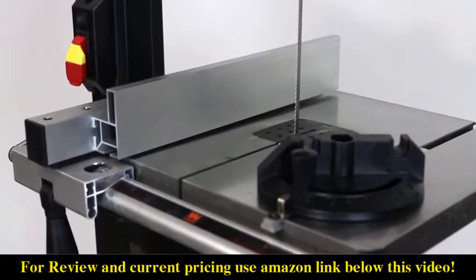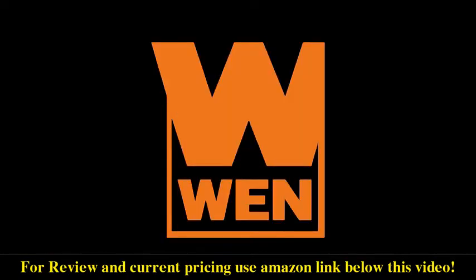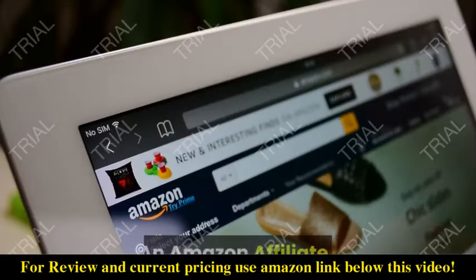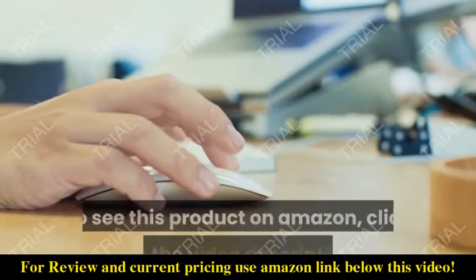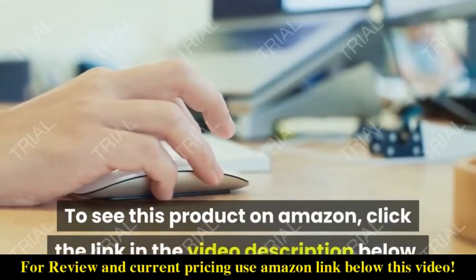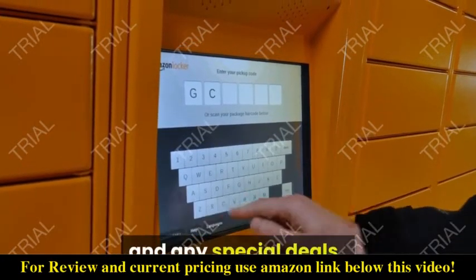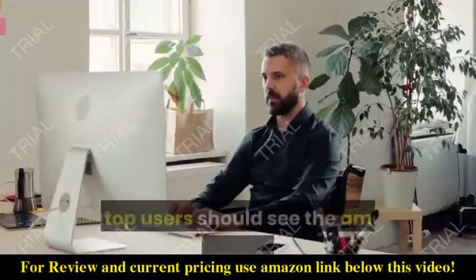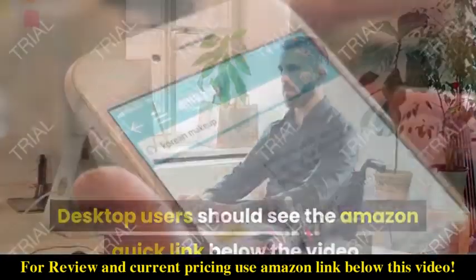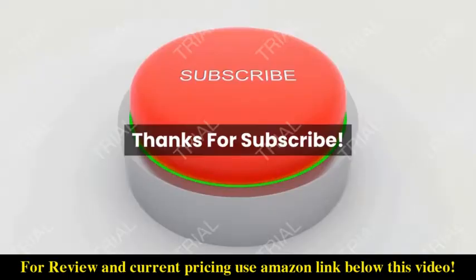So remember, when you need a simple woodworking project idea, remember Video Shopping Network, an Amazon affiliate. To see this product on Amazon, click the link in the video description below. You'll be able to see current pricing, product previews, and any special deals. Desktop users should see the Amazon quick link below the video; mobile users will need to click the little down arrow below the video first.